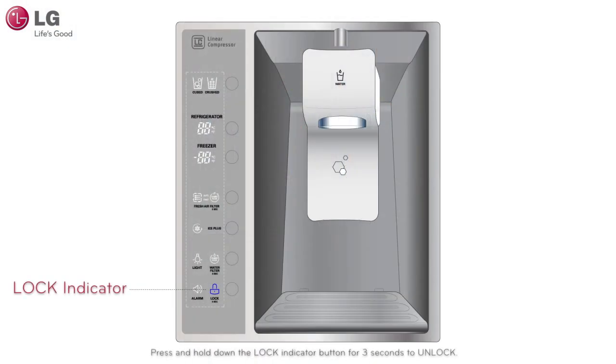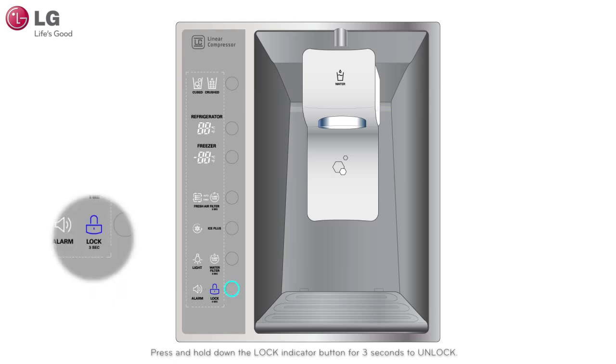Verify that your control panel is not locked. If the control panel is locked, a lock icon on the bottom right of your control panel will be illuminated. Hold the lock button for 3 seconds to unlock the dispenser.